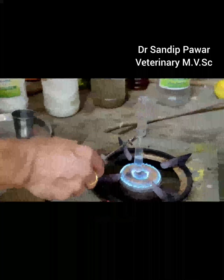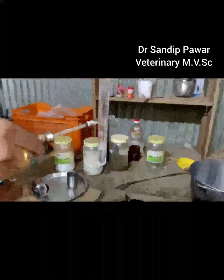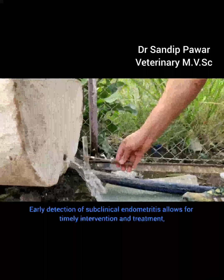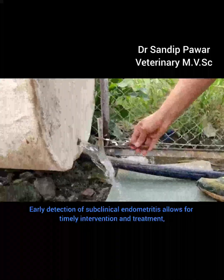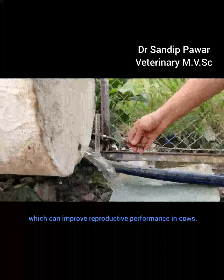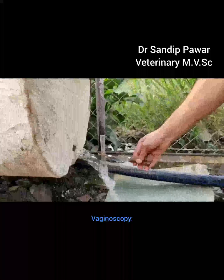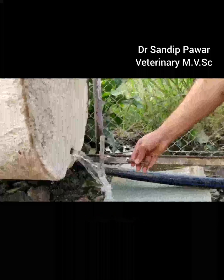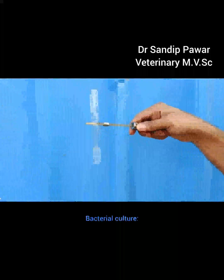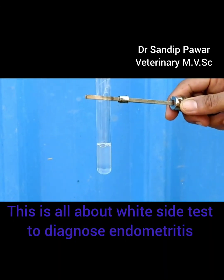Why is it useful? It's a simple and inexpensive test that can be performed in the field, making it accessible for farmers and veterinarians. Early detection of subclinical endometritis allows for timely intervention and treatment, which can improve reproductive performance in cows. Other diagnostic methods include vaginoscopy, uterine cytology, transrectal ultrasonography, endometrial biopsy, and bacterial culture. This is all about the white side test to diagnose endometritis.